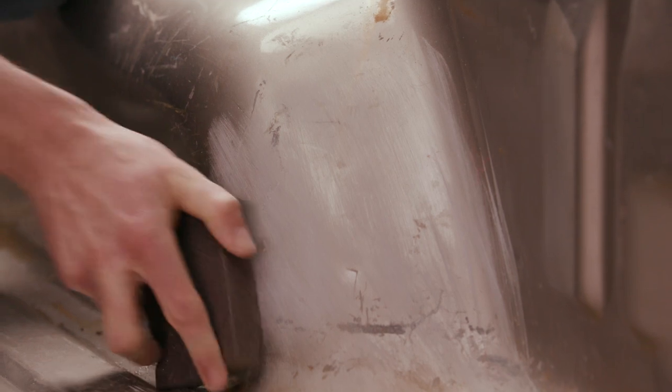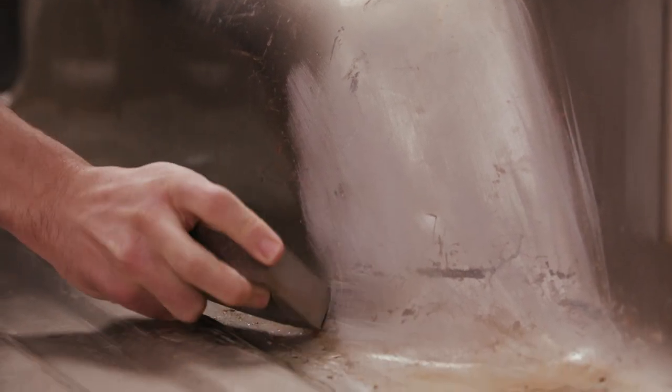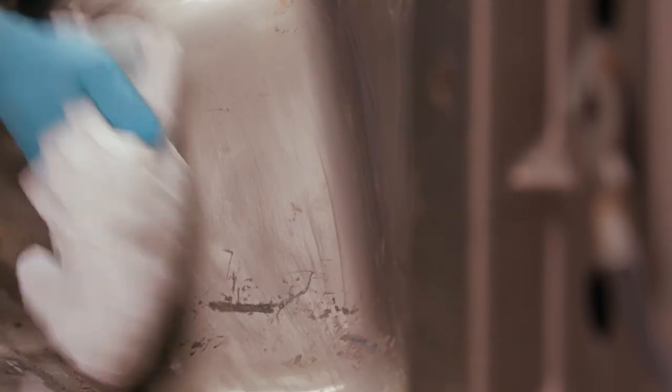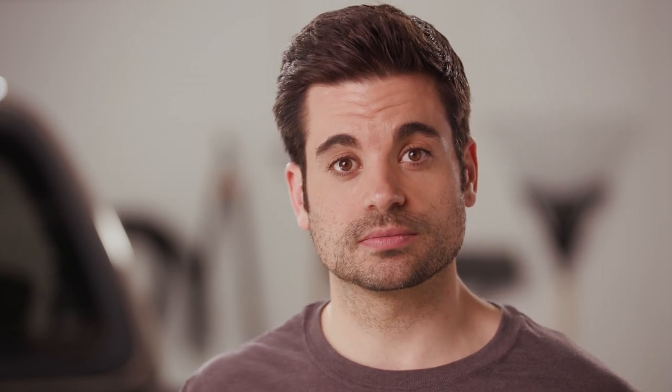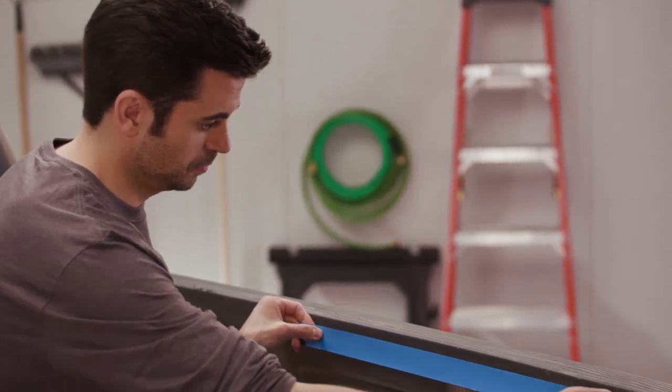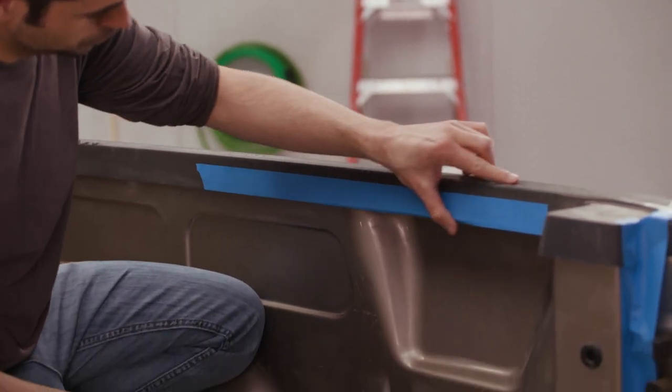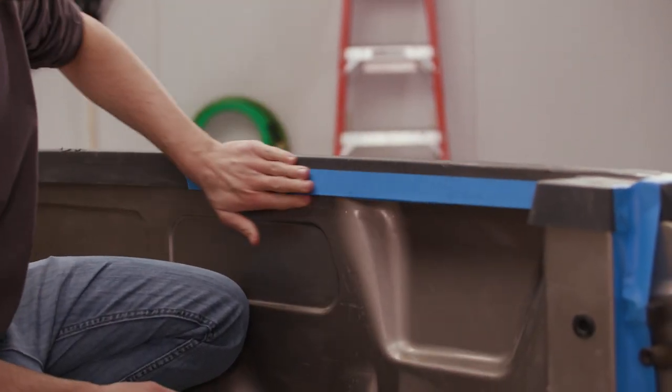Rough up the truck bed surface and degloss it with a sanding sponge. Make sure to remove all wax for best adhesion. Wipe down all areas with a paint prep wipe product, then wipe down all areas with solvent. Mask off areas around the truck bed to protect the finish, using two-inch wide, low-tack masking tape on all areas that will not be coated.